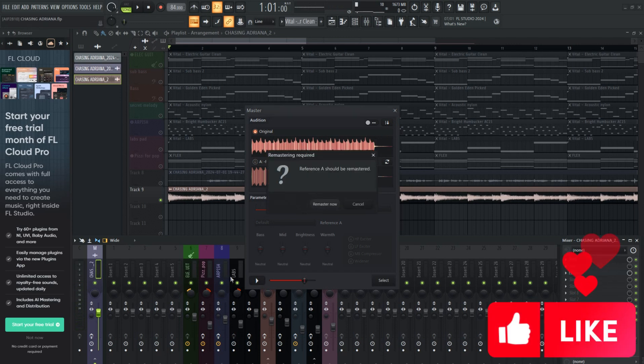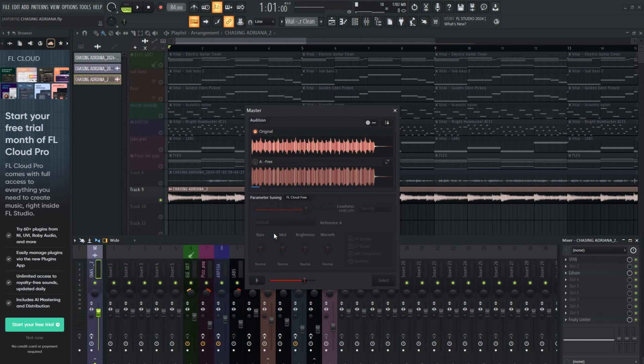Maybe that's a limitation with the free version of FL Cloud Mastering. Maybe if I was a pro user, I would have had a different experience. What I will say is the mastering after mixing down my MIDI into an actual WAV file was pretty decent. This is a quick way to master your track. If you're a beginner, this will probably be better than whatever mess you're about to make. However, it does strip you of your chance to learn. Could be good for cover artists and so forth. I'm still a bit annoyed about the whole MIDI thing.